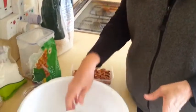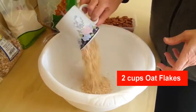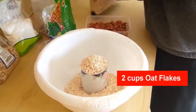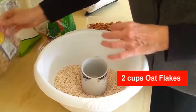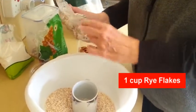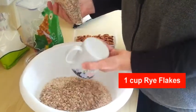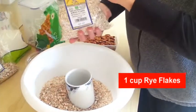What it basically starts with is two cups of porridge oats. It doesn't have to be exact because this mixes. Then we've got rye flakes — two cups porridge oats, and I'm going to put one cup of rye flakes in here. And one cup of barley flakes.